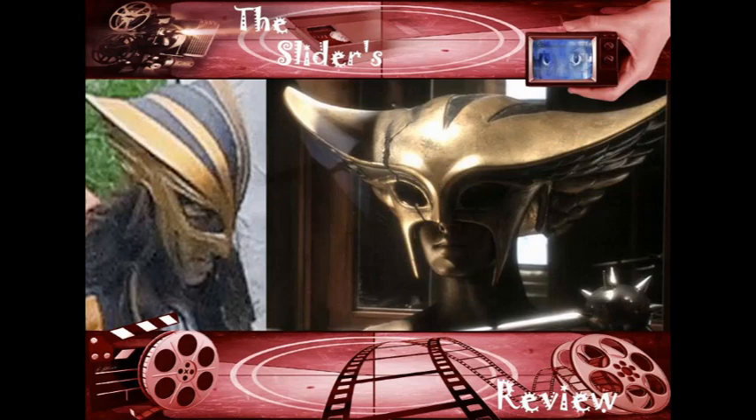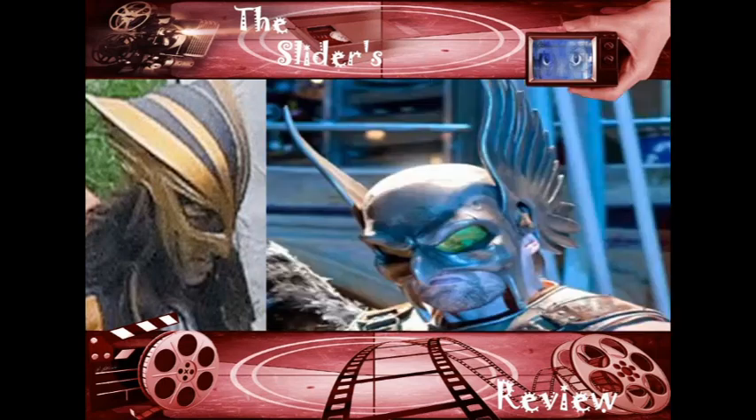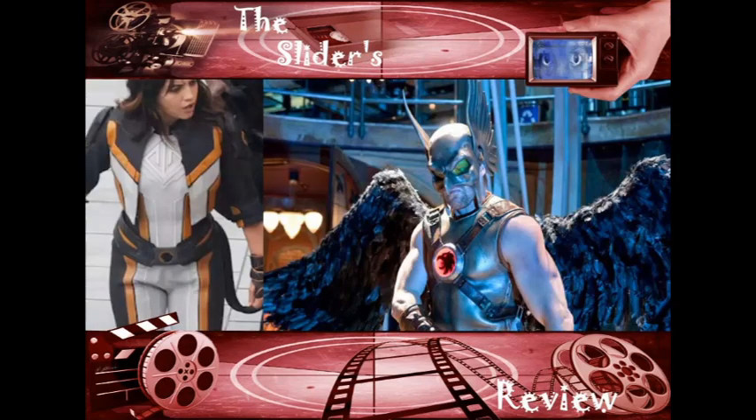It looks way better than the helmet in the James Gunn movie. Now let's look at Hawkman — that is a faithful, old-school Hawkman helmet and it looks great. Then you compare it to the overall bodysuit, and if the CW can make a faithful-looking Hawkman, I know James Gunn can, because James Gunn is all about being old-school. But this Hawkman suit looks way better than what Hawkgirl is wearing.